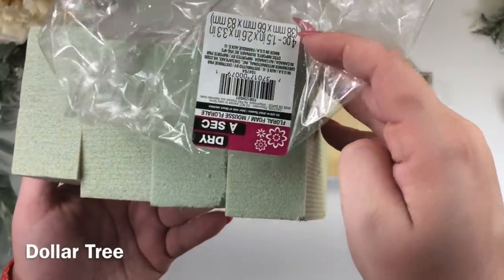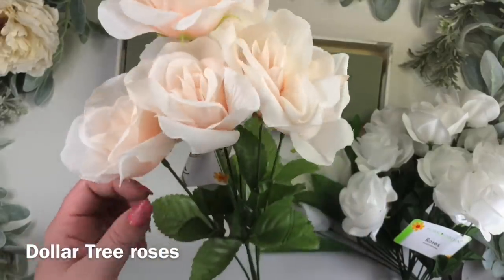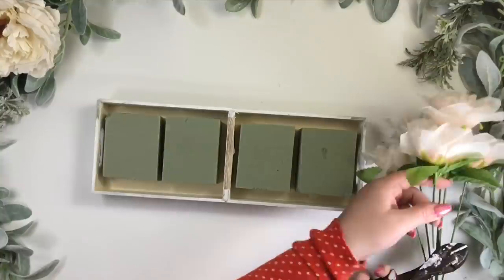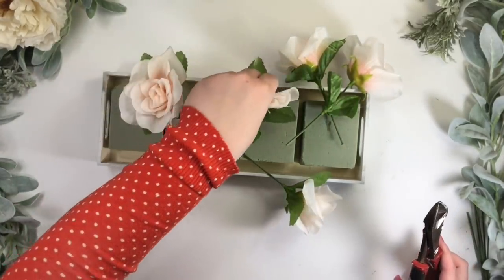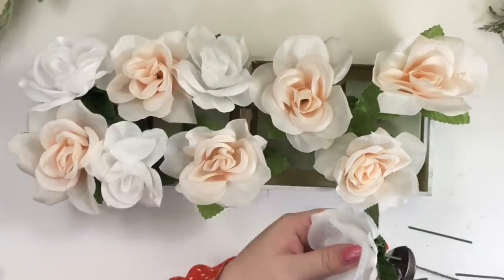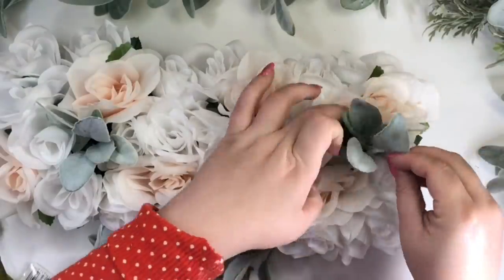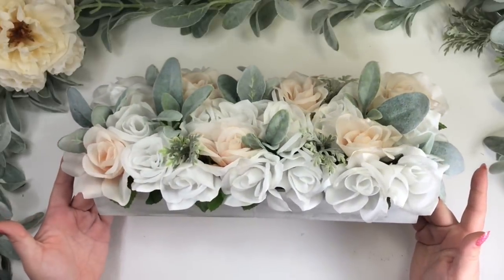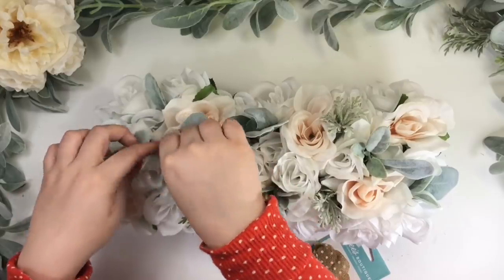These floral foams came four in a pack and they are perfect for this DIY — I glued all four inside the tray. These gorgeous peachy pink roses are from Dollar Tree; I used one of these stems and three of the white ones. I cut them with the wire cutter and inserted them inside the foam. I placed the peachy pink roses in a zigzag wave motion, then placed the white ones in the empty spaces to give more volume. I'm adding little pieces of stems I already had. These burlap flowers are from Dollar Tree and I decided to add them in the center of the arrangement for that farmhouse rustic look.